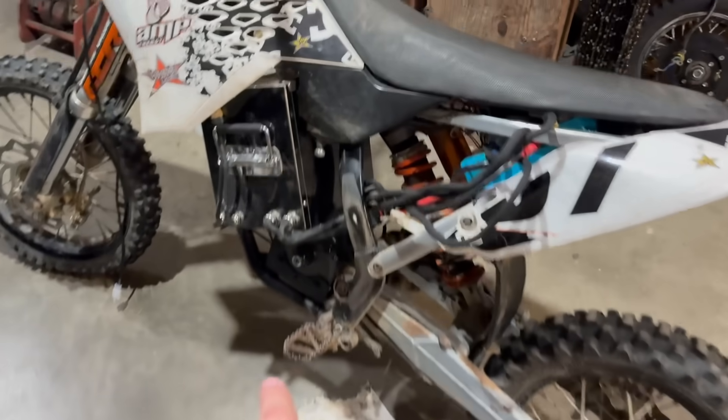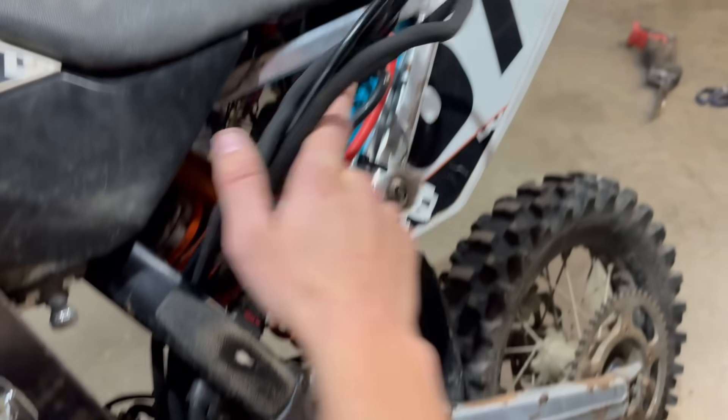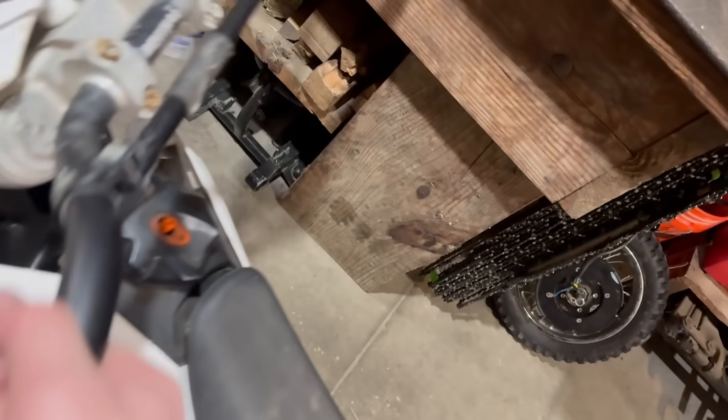Huge update — I shoved everything in. Batteries in, motor in — yes it is zip tied right now, but that's basically where it's going to sit. I got it straight in there. This is all going to get cable managed and shoved in here. Controllers in, batteries in, motors in — this is how everything's going to sit. My next idea is I'm about to cut the airbox — I want the airbox to still cover up this whole side, because all this wiring is going to be shoved in here.